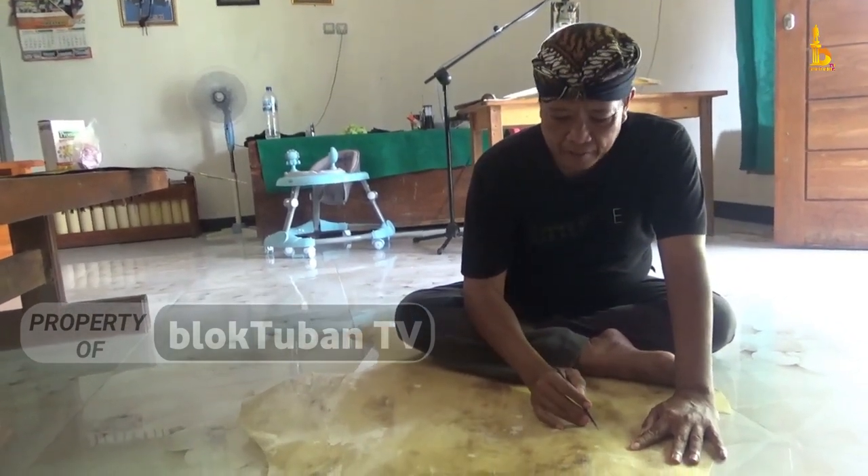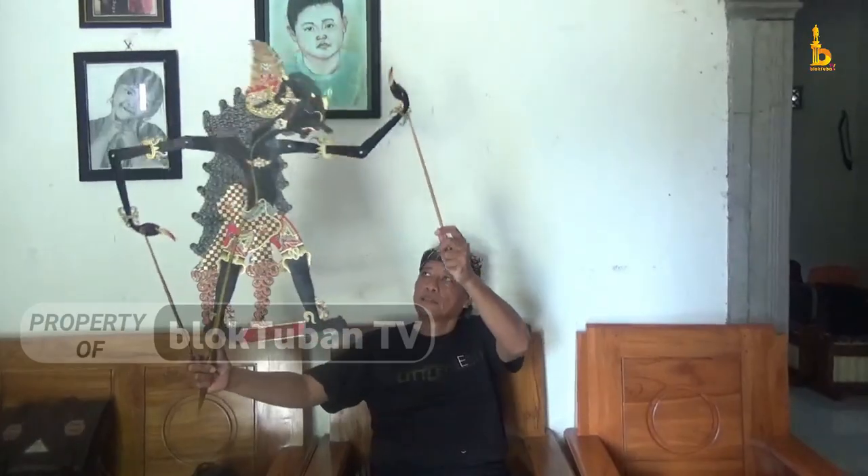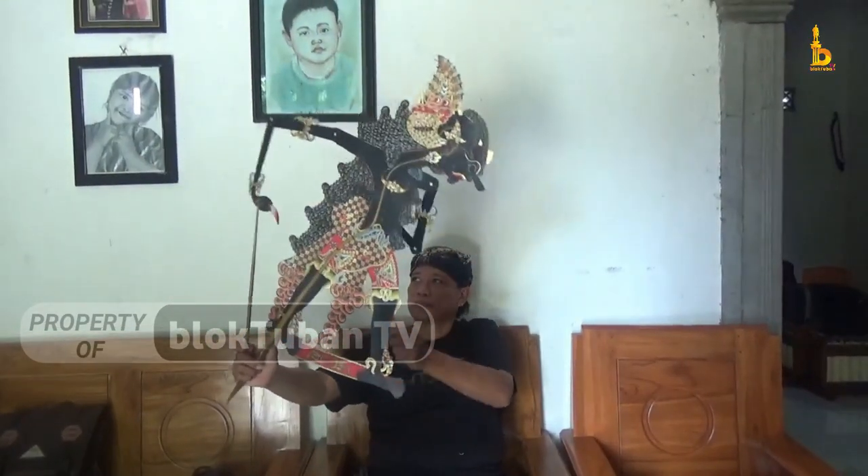Ingin tahu cara buat wayang? Yuk belajar ke Dalang Yanto. Dari Tuban, Nurhalis dan Tim Liputan Bok Tuban TV mengabarkan.